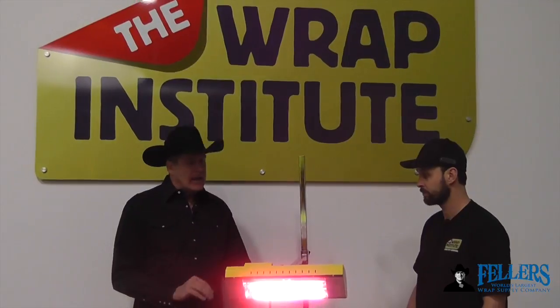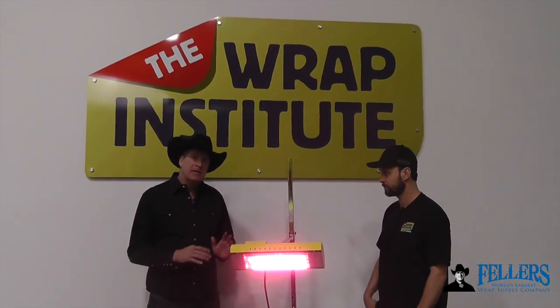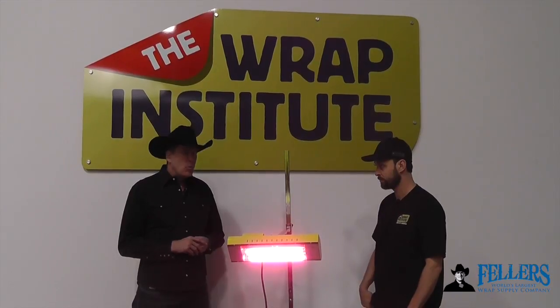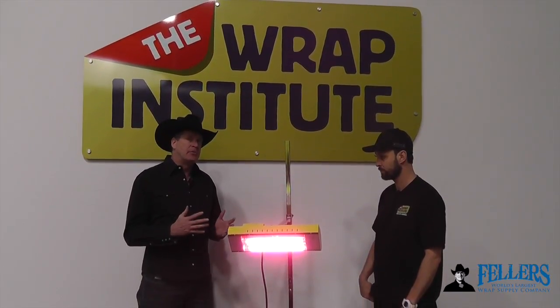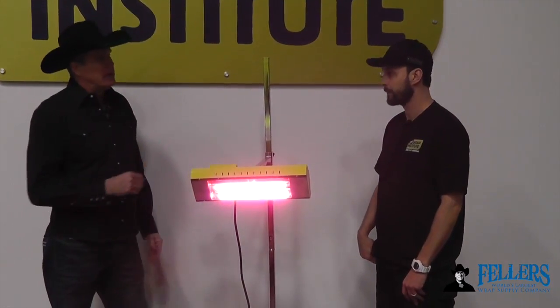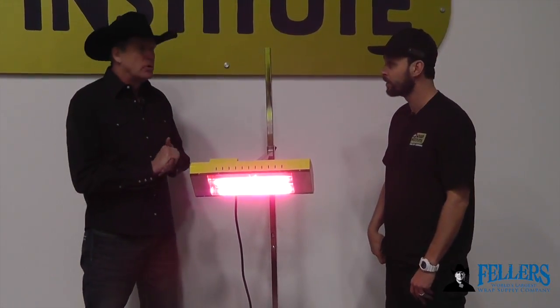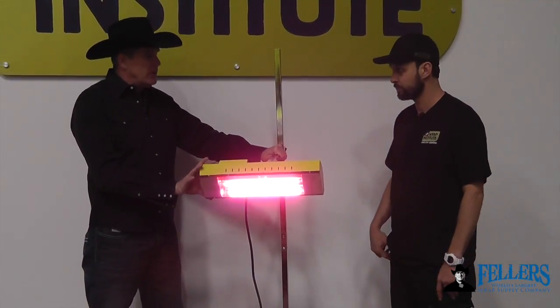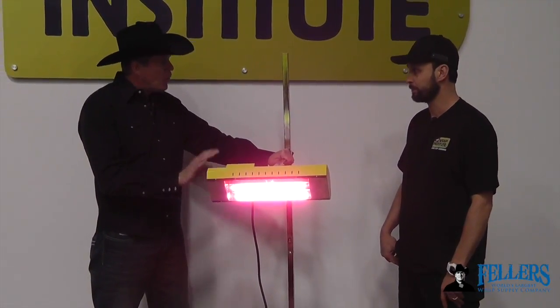Hello, I'm Frank Fellers, owner of Fellers. This is the Hotshot infrared IR temperature heater. It's freestanding and allows you to wrap hands-free. But why should you have this in your wrap tool chest, or at least part of your wrap installation tools? I've got Justin Payne here — he's the owner of the Wrap Institute, the world's leading wrap trainer. Justin, this tool has become pretty popular. Why is that?